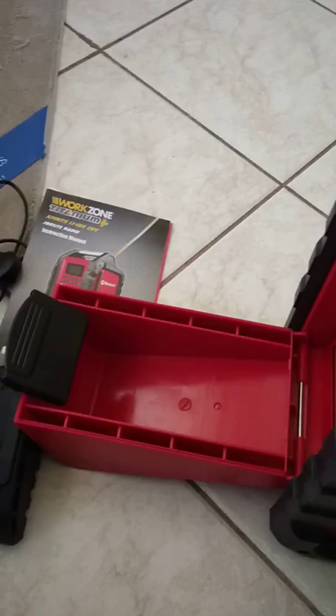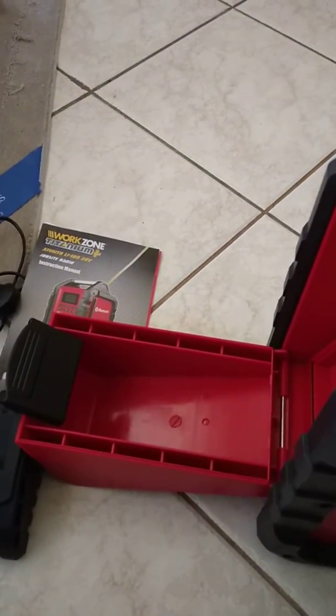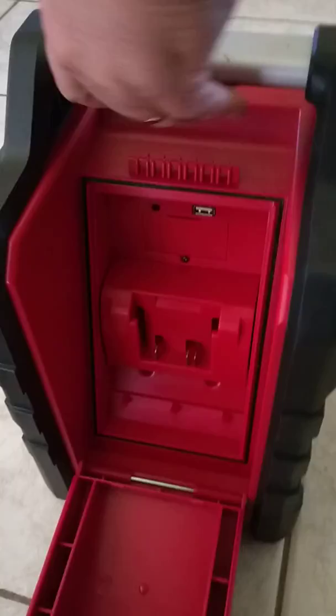On the back you put your battery in — it takes a rechargeable battery. Obviously the battery and charger I had to buy separately, like most of these appliances. There's a USB port up the top so you can plug a USB in there and charge your phone or any other devices through it.